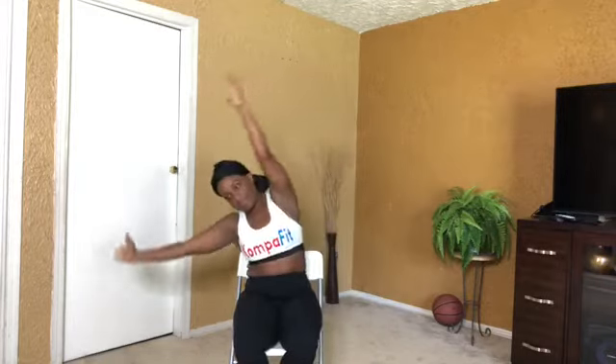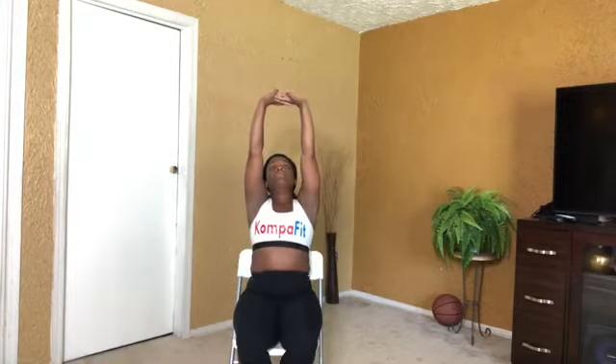I'm going to pretend this chair is my bed. I sit up and then stretch to the right, go back and forth, and breathe while I'm stretching — breathe in, breathe out. Then I stretch forward and put my arms up. That's what the seated bed stretch looks like.